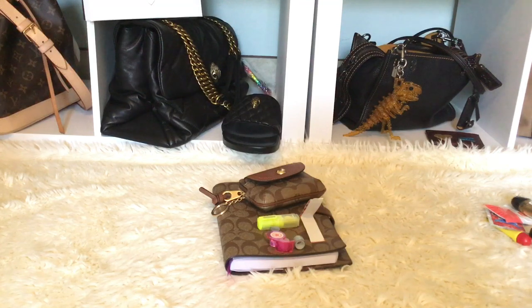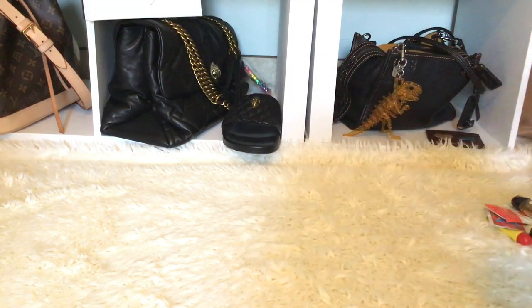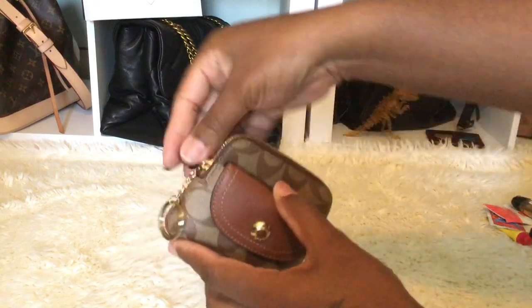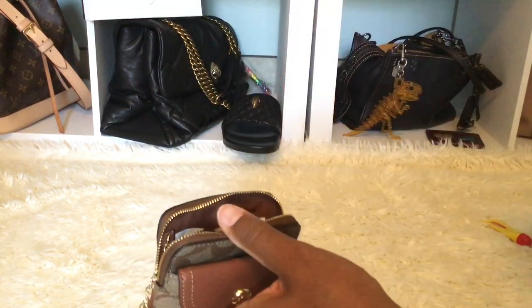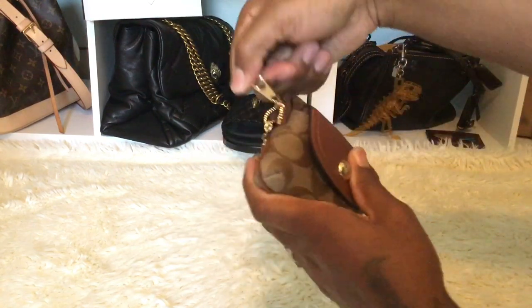Let me show you how I'll use this as a grab-and-go for running to get gas, going to the bank, or the grocery store. I'm going to add two more cards to the slot down here. I kept the cash and coins, and I'm putting all the essentials back in — the wet wipe, feminine wipe, hand sanitizer, lotion, and chapstick — then closing her up.